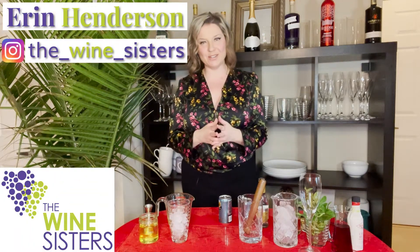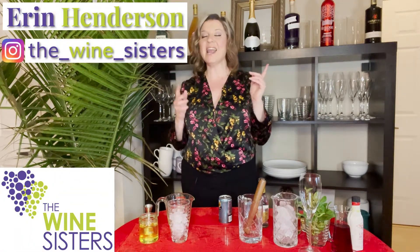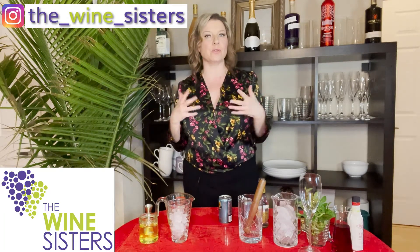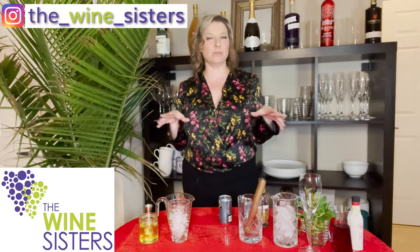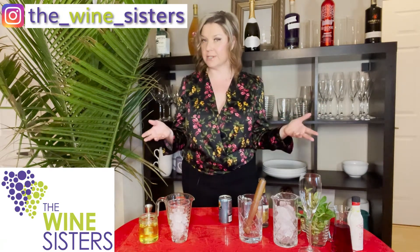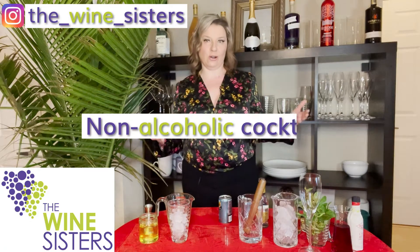Hi everyone, I'm Erin from the Wine Sisters. Thank you for joining me today. I have got something a little bit rogue for what the Wine Sisters is. Today what I'm showing you is zero proof, prohibition, or temperance — pick your poison — we're showing you non-alcoholic cocktails.